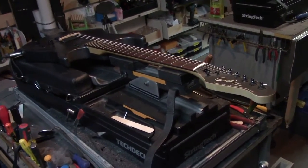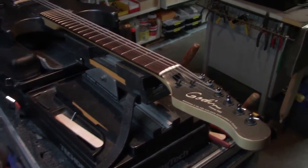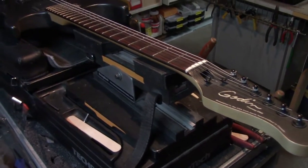This is a Godin guitar just kind of finished up, doing a fret dress and setup, compensated nut.